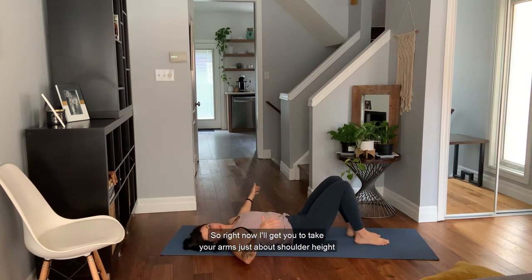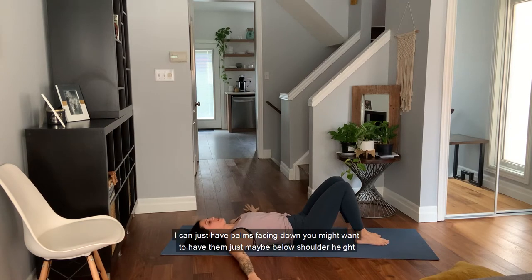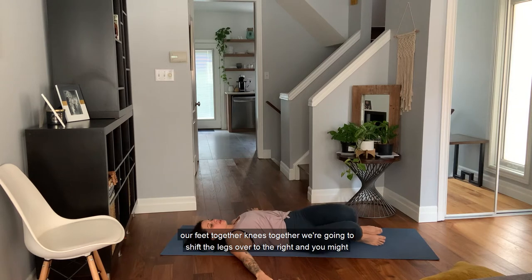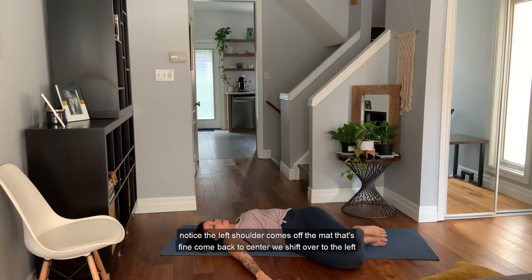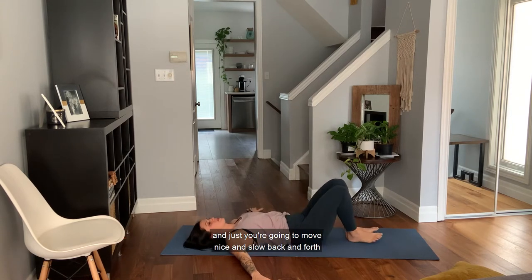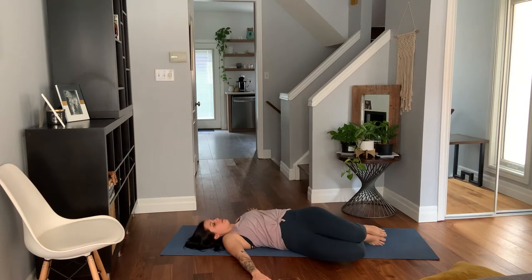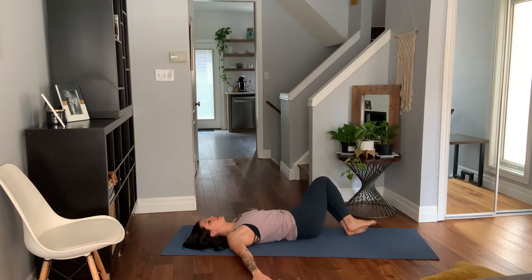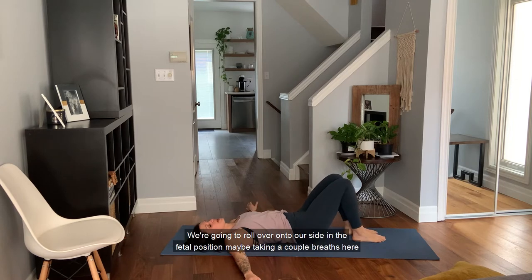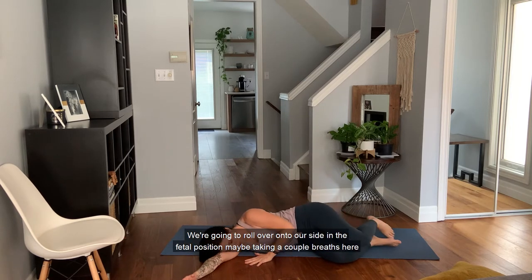Take your arms to about shoulder height, palms facing down — you might want to have them just slightly below shoulder height. As we start to find a bit of rotation in the lower spine, keeping our feet together and knees together, we're going to shift the legs over to the right. You might notice the left shoulder comes off the mat — that's fine. Come back to center, shift over to the left, and just move nice and slow back and forth. Let's do one more on each side, then come back to center.